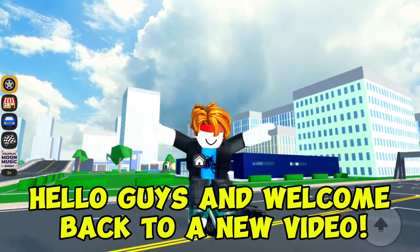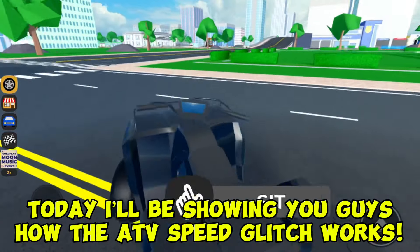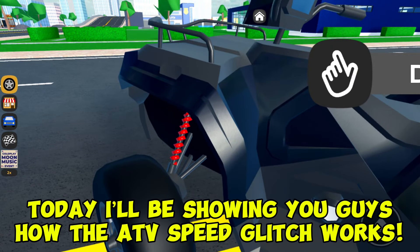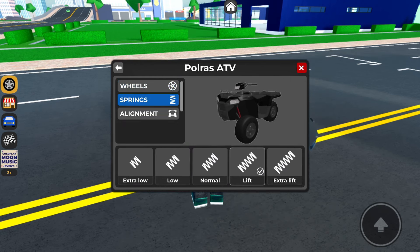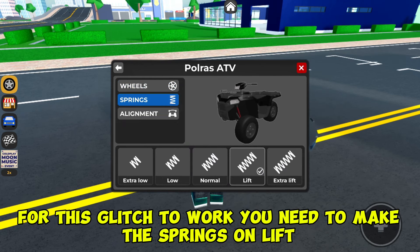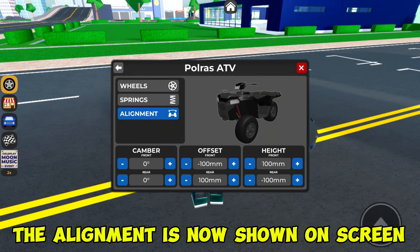Hello guys and welcome back to a new video. Today I'll be showing you how the ATV speed glitch works. Firstly, I'll show you which springs to use — you need to make the springs on lift. The alignment is now shown on screen.